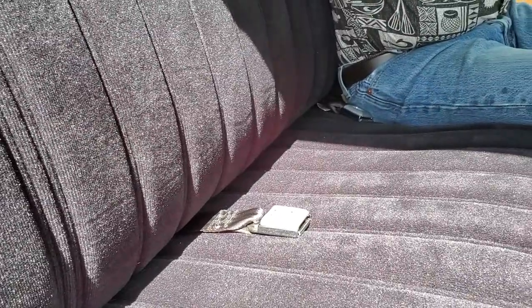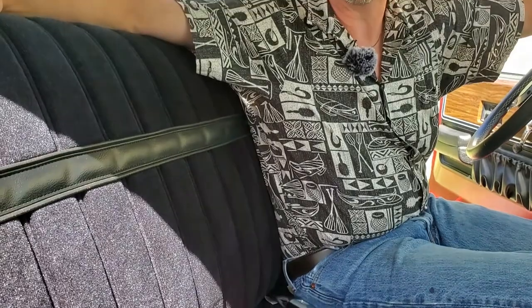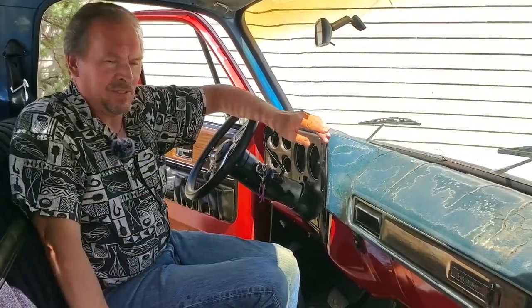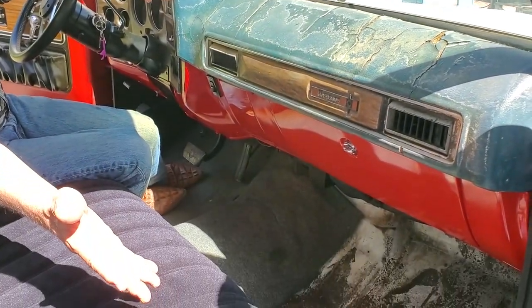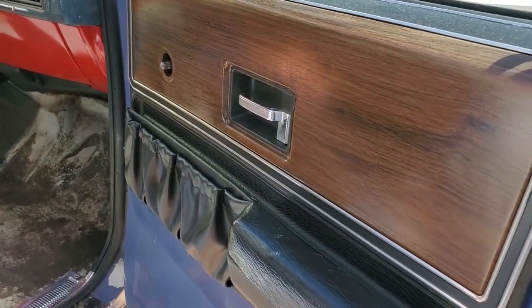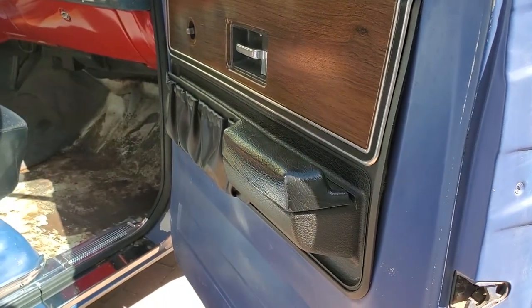The seat belts came from JEGS — saved us somewhere between $60 and $100. They're not exactly restoration versions; you can get those for more from LMC Truck, but these do the job beautifully. There's still a lot not done — we don't have all the little plastic panels, no new sun visors yet, no carpet, no headliner. Those are all things to come. Basically, we've been working on the things to make it comfortable to actually use the vehicle. The passenger side door still hasn't been fully done other than the door panel, which we can remove when we do the red paint on that side.